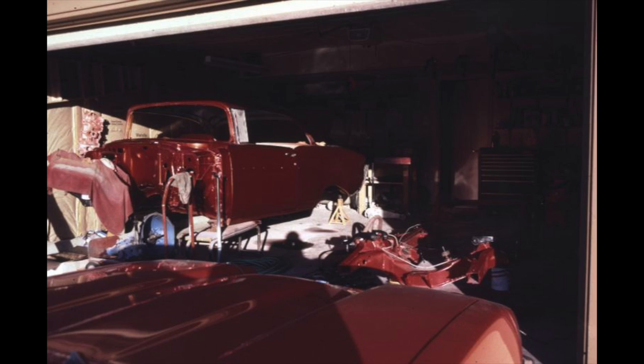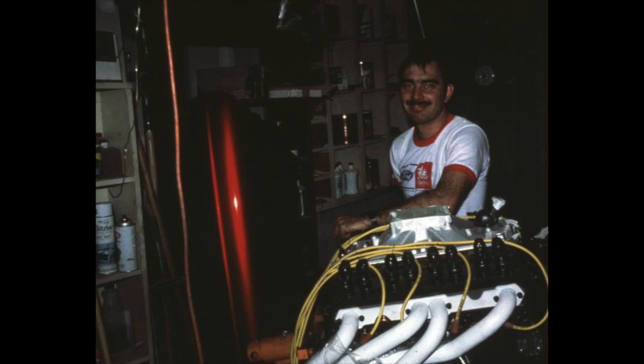Here you see the body starting to go on the frame - we put all new rubber bushings that the body rests on the frame with. This is an off-the-frame restoration. Phil is in front of my engine with the headers on, though we ended up having to exchange those headers for a special set made specifically for a '57 Chevy. You could see the great reflection coming off the fender. Then Phil got orders for Hawaii and left - my crew chief was gone, and I was on my own.